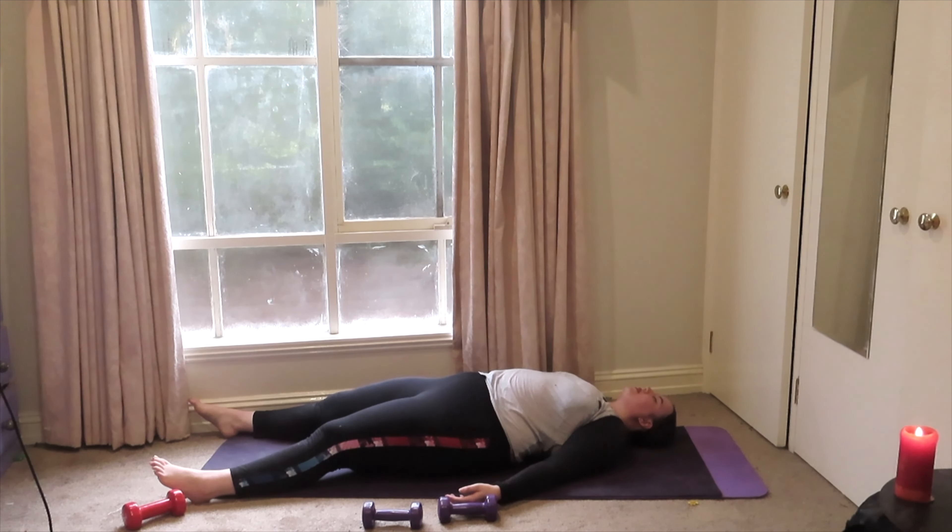Just going to take some nice deep breaths to get our heart rate to come back down and get our breathing more neutral. Feel free to add any arm movement that you like to relieve the tension in your arms from all the weights we were lifting. Of course if you prefer to stretch out your arms after this class per your own stretching routine, that is fine too — and I will see you on the other side.